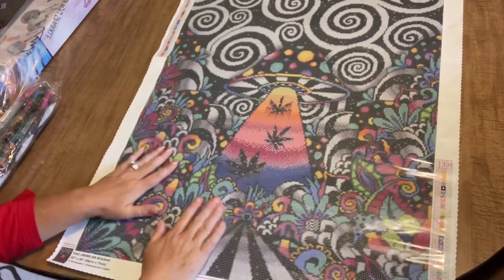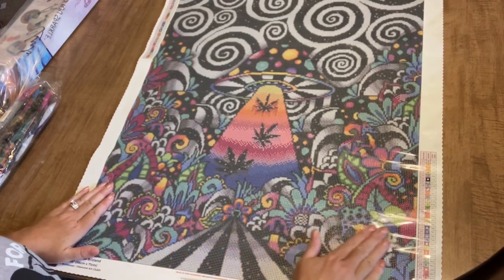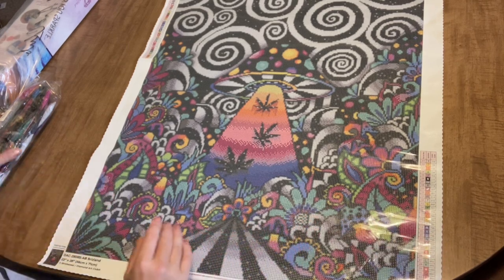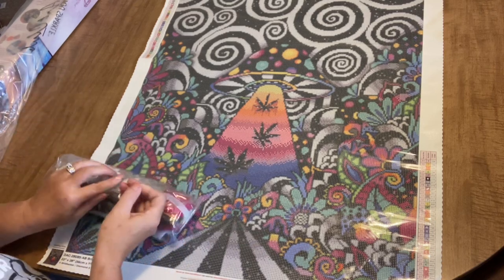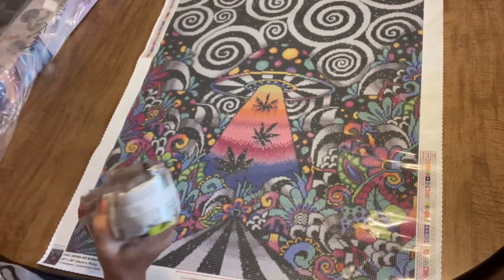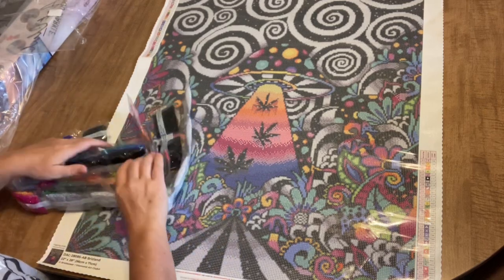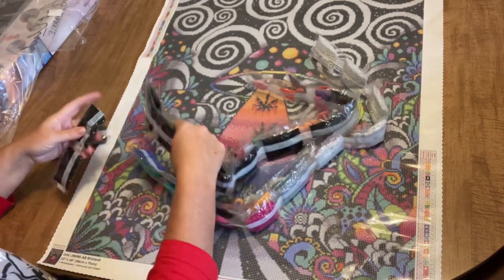Let's see what our colors are — I wonder, are there any ABs? Oh my goodness, there are! One, two, three, four ABs. If you don't know, ABs are aurora borealis diamonds — they have a shimmery coating on them that makes them a little bit more shimmery. There are four of them in this, so let's get to the drills and see what we've got.